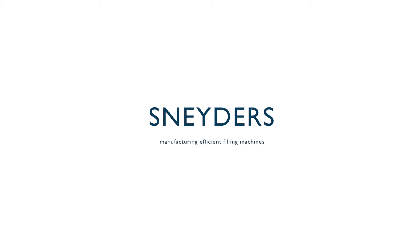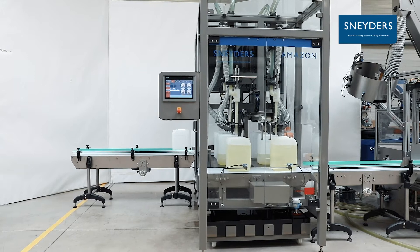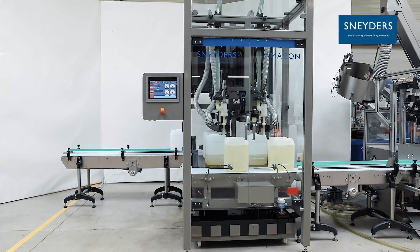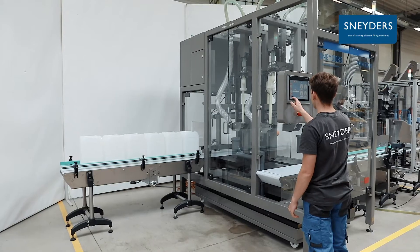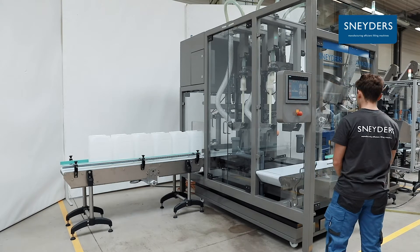Snader's manufactures inline filling and capping machines. The Amazon 2 Plus 2 filling machine is equipped with four filling nozzles to fill jerry cans. The standard version reaches a speed of 320 litre jerry cans per hour.